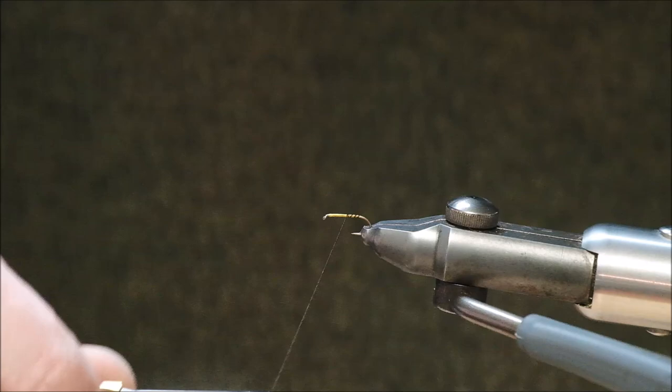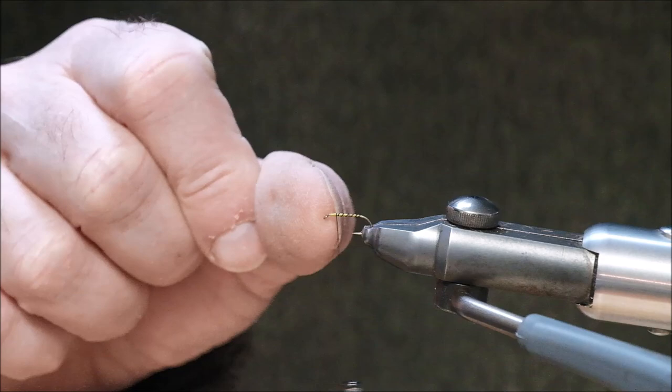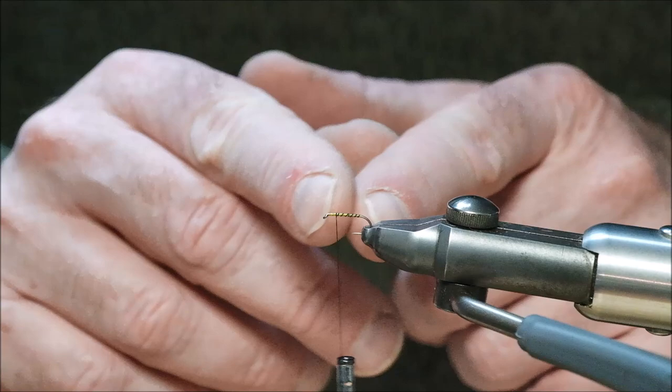I spiral back up towards the front of the hook. Please note I'm leaving space to tie in the hackle just here. If you go too close to the eye, when you get the hackle on you won't have enough room to tie your knot. It's better to have the fly tied too short than to crowd the eye, because you won't be able to get your leader into the hook eye if you block it.